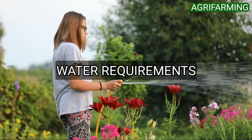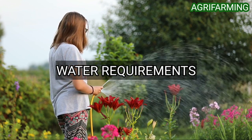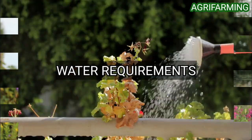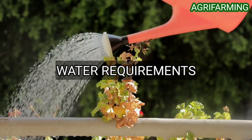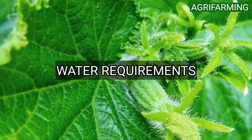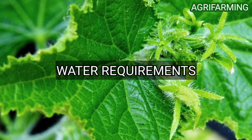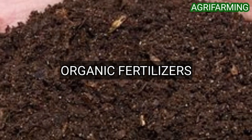Cucumber plants are a close relative to watermelon and they need tons of water to thrive. Keep your plants provided with one to two inches of water a week, especially during periods of rapid growth when they are flowering. Mulches are useful for keeping water in the soil. Your best strategy is to keep the soil slightly moist at all times while preventing the cucumber vines themselves from getting too wet.